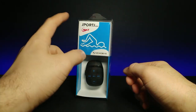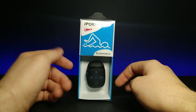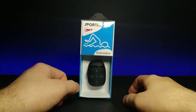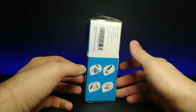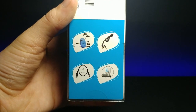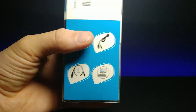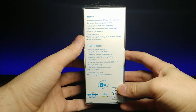Today we're going to be looking at this Sports Mini MP3 player by Suobi. It's really interesting because this is supposed to be used when you're swimming or maybe in a jacuzzi or something, and it's supposed to maintain its quality. I've never really thought about using an MP3 player while swimming before. If we zoom in real quick, it shows that it comes with some headphones that look to be waterproof, comes with multiple different attachments, a USB to charge it, a USB extender cable, and it shows that it works with PC and Mac.